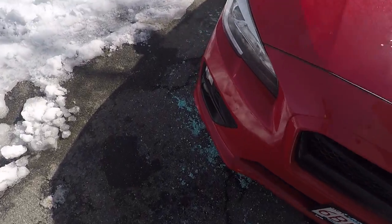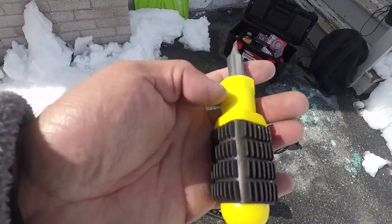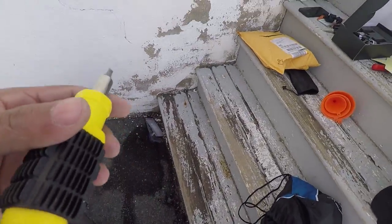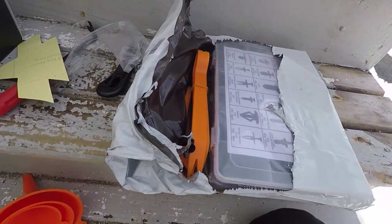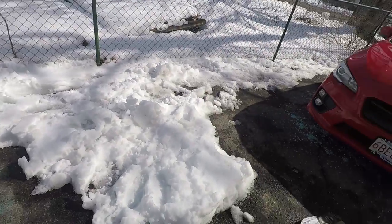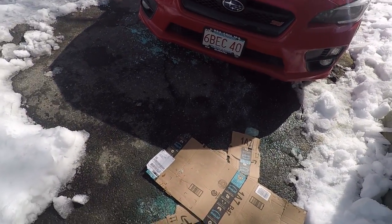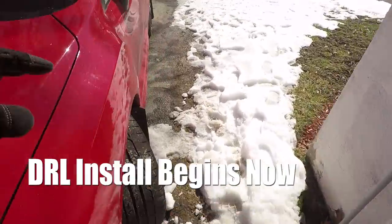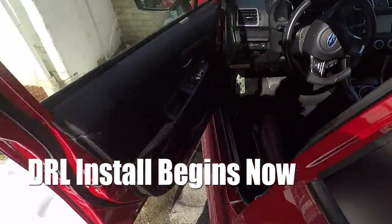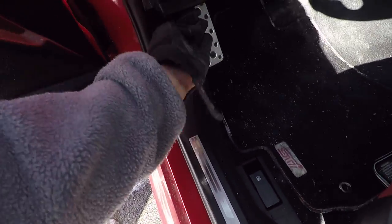I forgot to mention — all you need for this install is a flathead screwdriver just to get the clips out, or you could use prying tools, whatever they're called. That's all you need. The first thing you want to do is pop the hood, shut off the headlights and fog lights, then just pop the hood. I think you just stick your hand in there to get to the DRLs without having to take anything out.